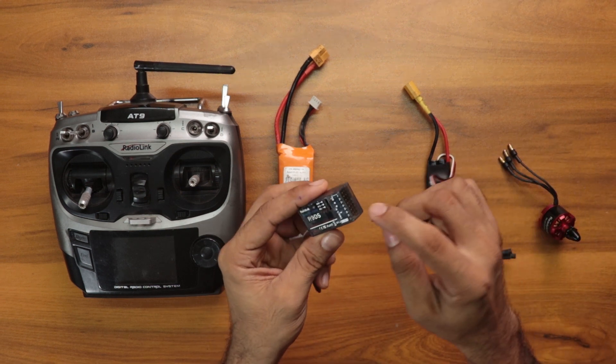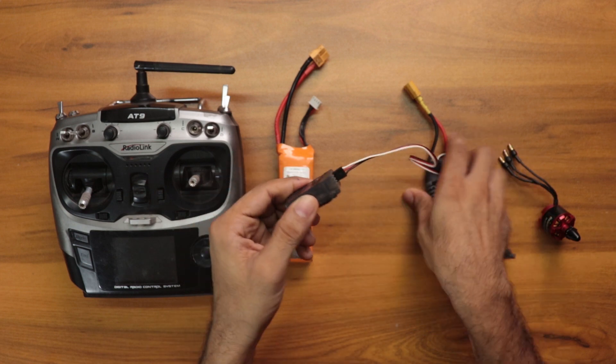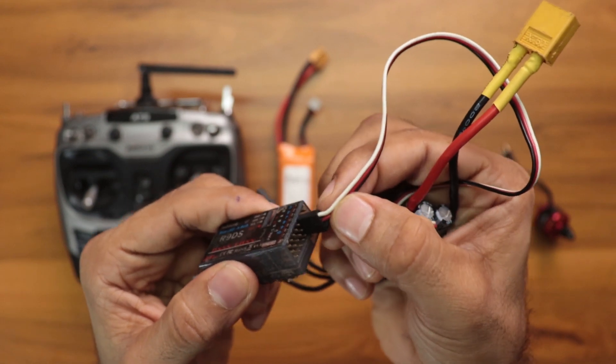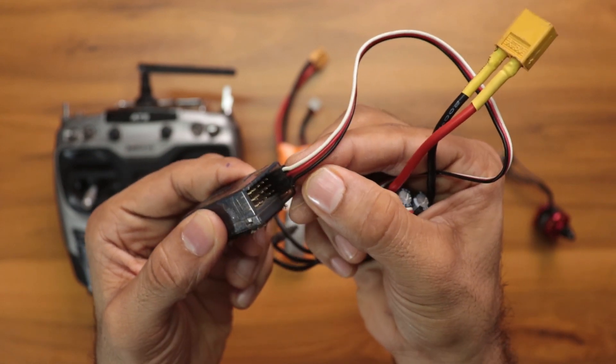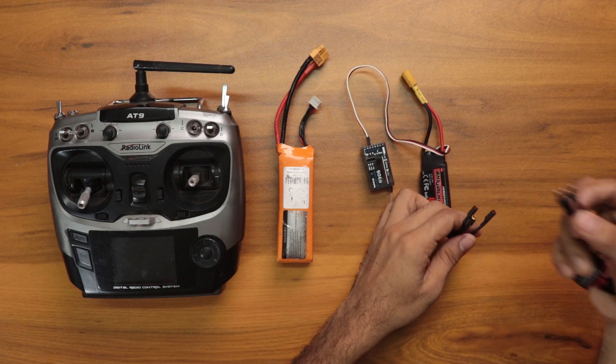The first thing we need to do is connect the signal wire to channel number three, which is the throttle channel. Always take care while inserting this — the white one is signal, the red one is positive, and the black one is negative. After that we need to connect with the motor.